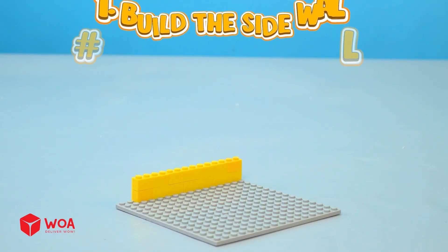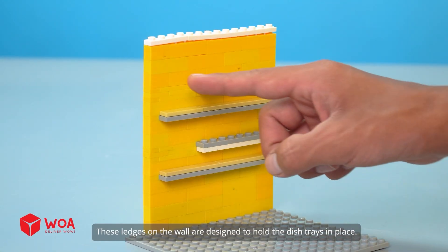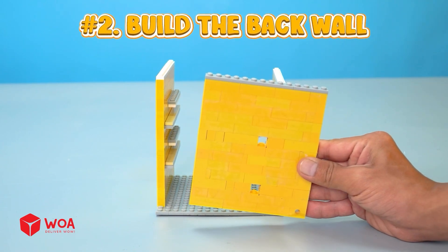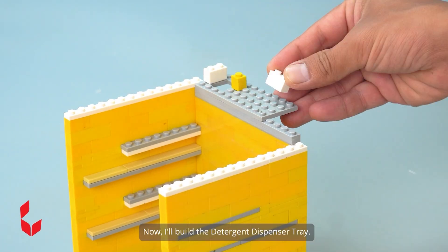How to build the dishwasher. Number 1: Build the side walls. These ledges on the wall are designed to hold the dish trays in place. The left wall and right wall are done. Number 2: Build the back wall. Now I'll build the detergent dispenser tray.